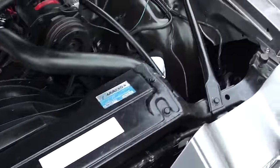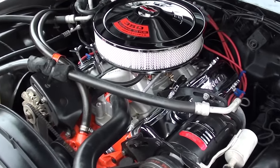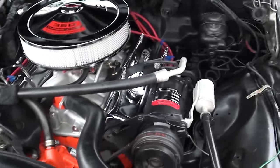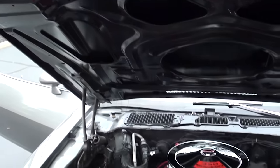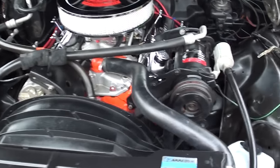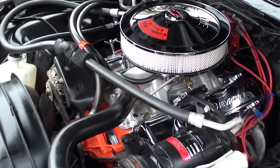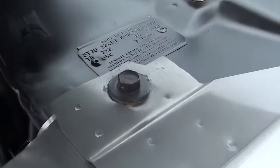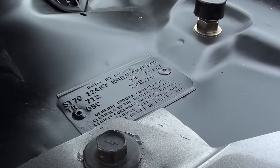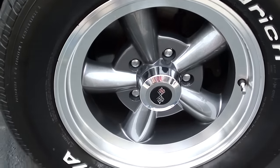350 turbo hydromatic transmission. Just a clean, straight Camaro. And again, if this was a true Z, they did not have air on Z28s — the first year you could actually get air on a Z was '73. As you can see, they've got a reproduction tag, so people are going to think it's a Z28 — but it's not a real Z, guys. It is a clone.